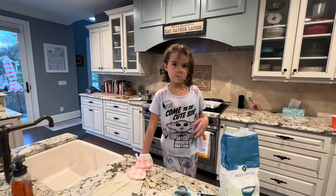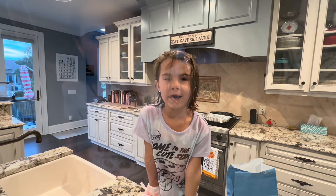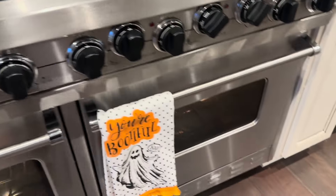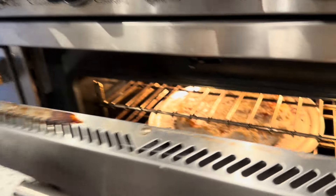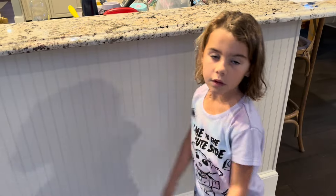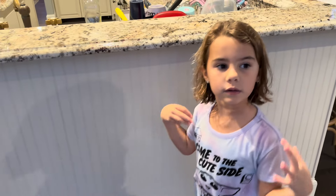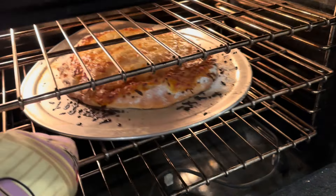Okay, we gotta wait 18 minutes and we'll see how it turns out. Actually, one minute — okay bye! It's been 10 minutes, we're gonna go check out the pizza. Let's turn our light on. Oh, let's open it! Whoa, it's hurting my eyes. Looking good — let's give it six more minutes. It's looking great!